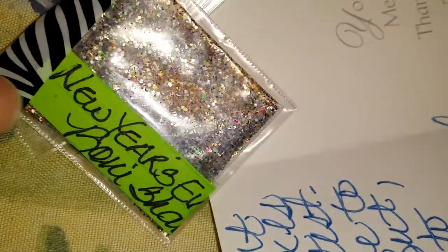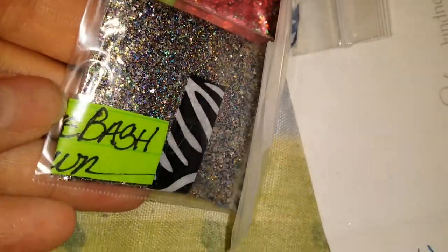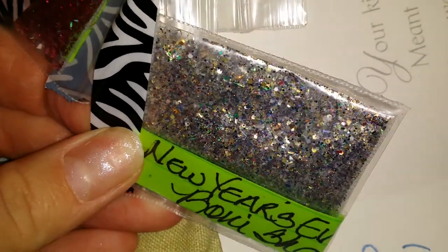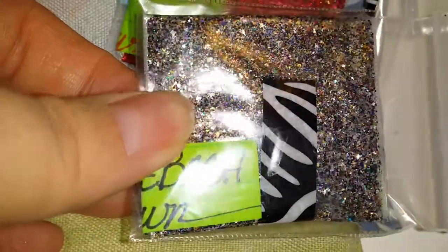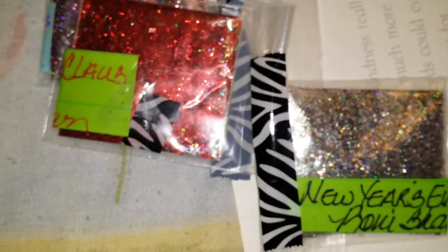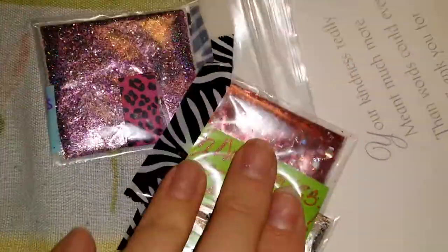And then this one is called New Year's Eve Bash and it's this really pretty silver with different colors in there — it's really, really pretty as you can see. So thank you so much. She had mentioned to me that her mixes weren't very good, but girl, I don't know what you're talking about — your mixes are beautiful, I love them!